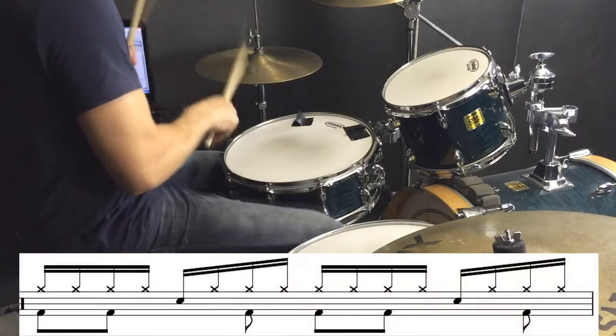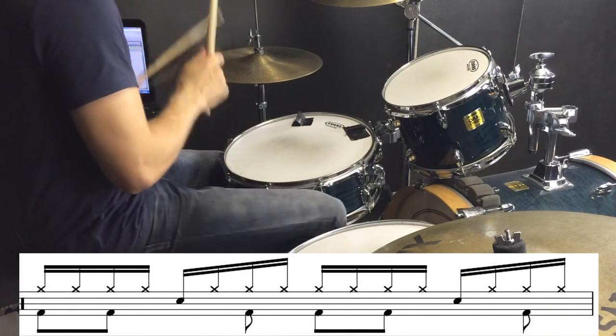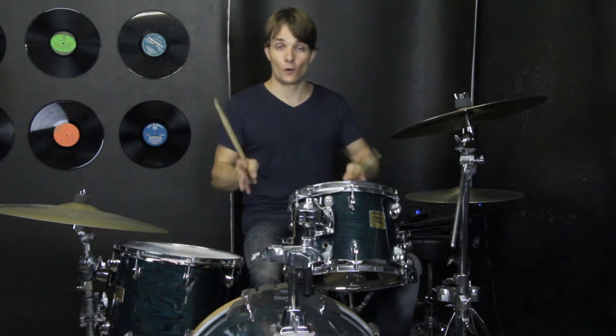And slower. Every now and again there's a little fill, which just goes 3 and 4 and.